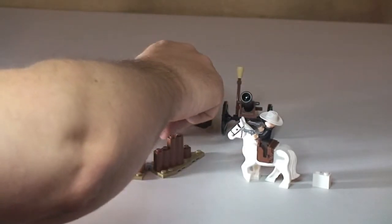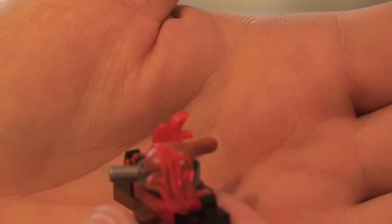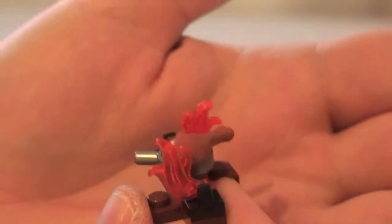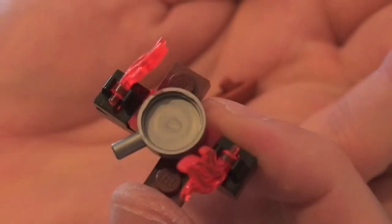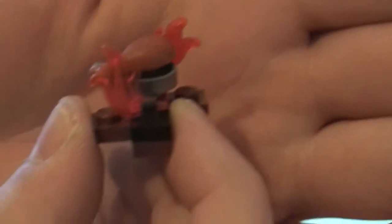We have the little campfire, which we can see here — the two little flame pieces. There's a frying pan on the fire, and what sits in the frying pan is this drumstick — that's a chicken piece — so that simply sits in the frying pan like so.